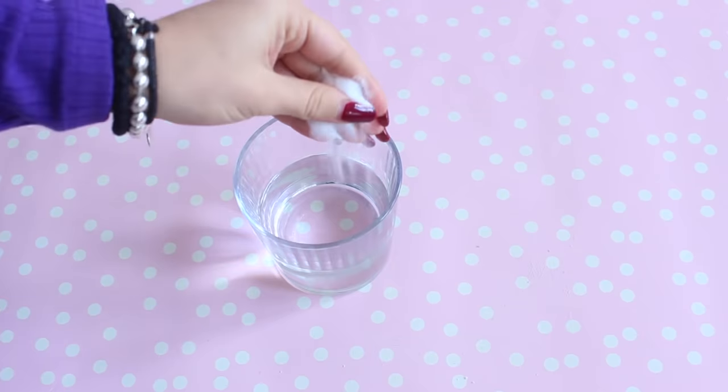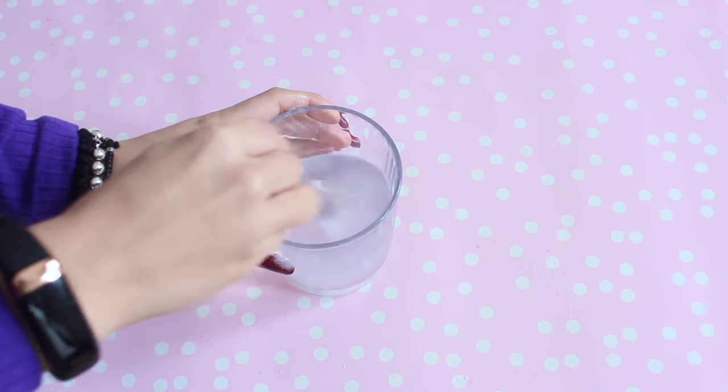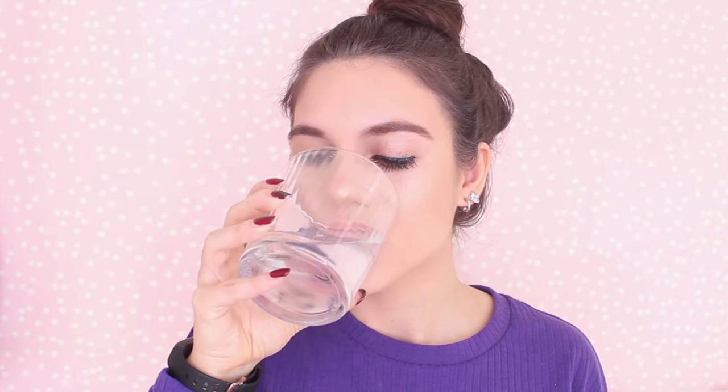If you're ever in a situation where your breath smells, you can actually use baking soda as a mouthwash. All you have to do is put about one teaspoon of baking soda into a small glass, swirl it around in your mouth, then spit it out and rinse. This is really going to help neutralize odor in your mouth.